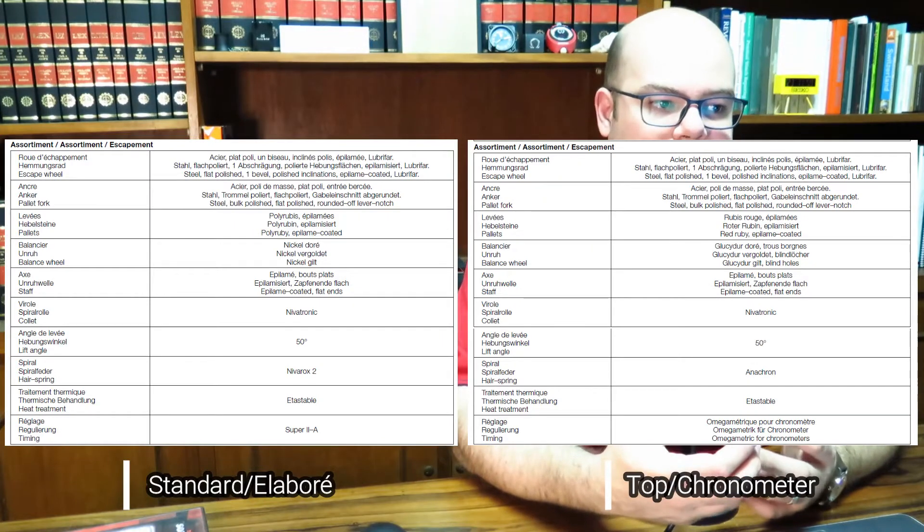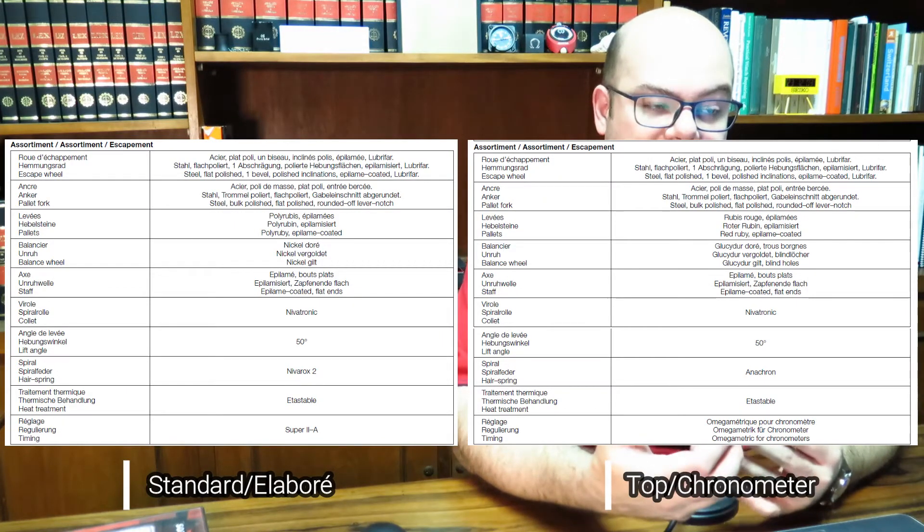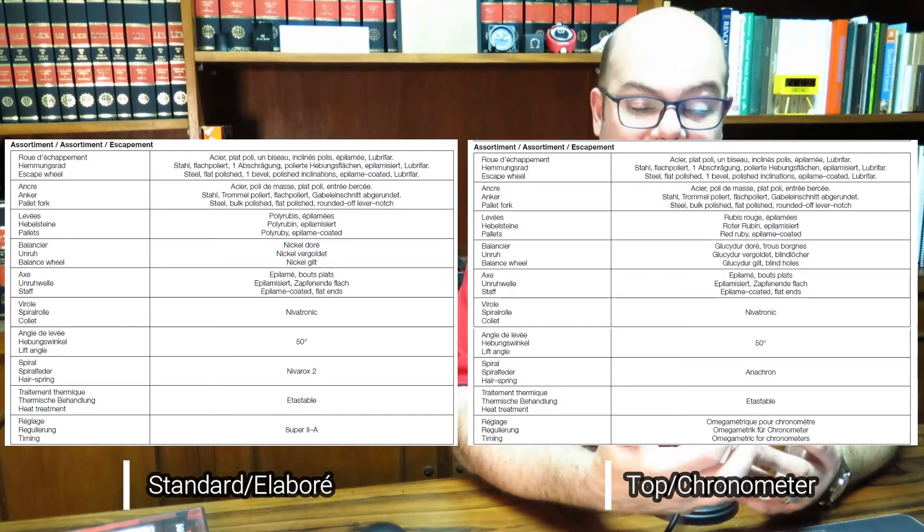The hairspring is basically the heart of the movement, so overall accuracy is strongly linked to its quality. Nivarox is not only the material but also the name of the company that makes the hairsprings. In the past, Nivarox hairsprings were classified in five levels from Nivarox 1 to 5, with 1 being the best quality. Today, I believe they only keep Nivarox 2 in production, and the best quality available is the Anachrome.